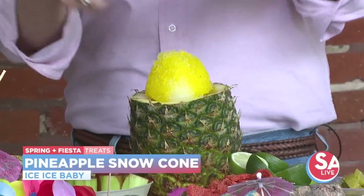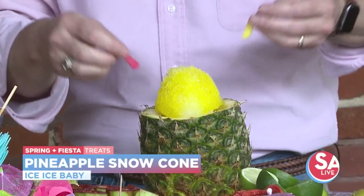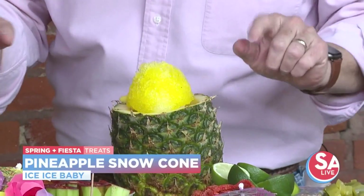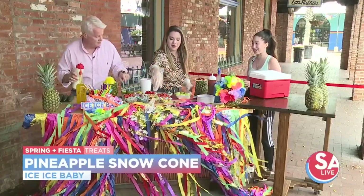You put the gummies right on top, and you can add chamoy, lucas, or sweet cream — depends on what style you're trying to go for. Those Chinese candies are very sour though, so be warned.